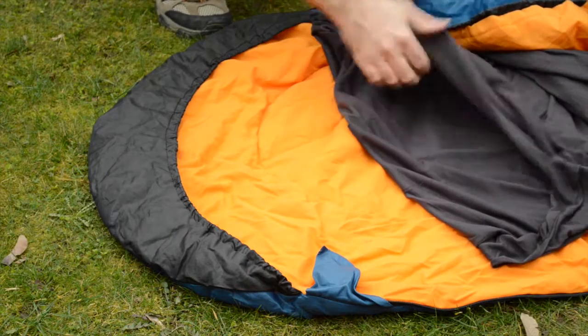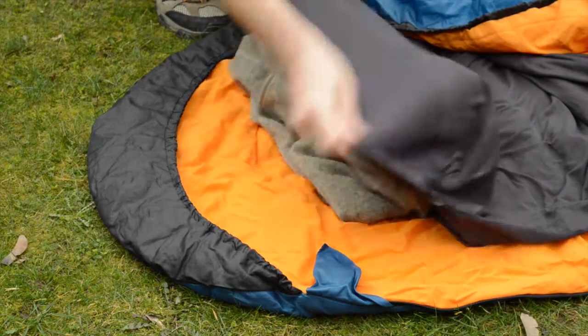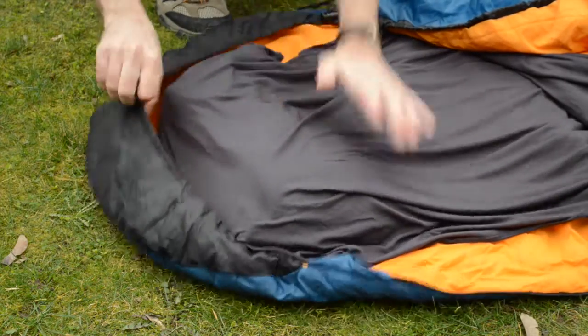Both sleeping bag liners have a nice little neat trick — they both have a pocket behind the head. You can roll up something like a jumper or a fleece and use that as a pillow.